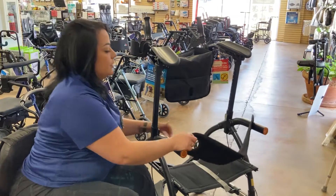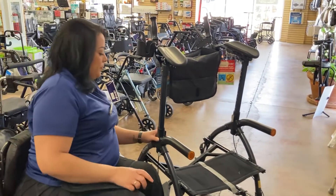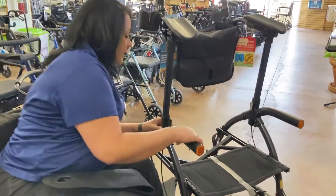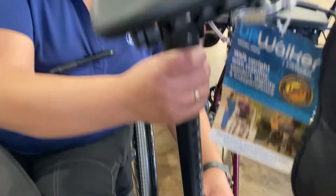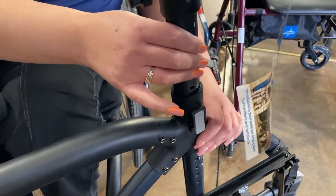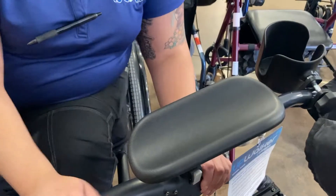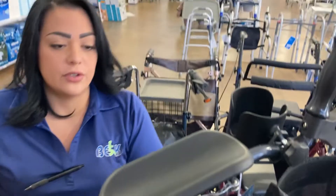It has different adjustments. It's numbered — not specifically for your height, it's just numbered from 1 to 13 — and it's super easy to adjust. You simply press the button here and it will go down. Make sure you hear the click before you start using it, just for safety. It can go all the way down for someone a little bit shorter, and all the way up for someone a little bit bigger.